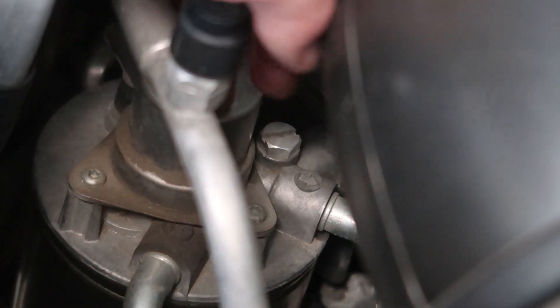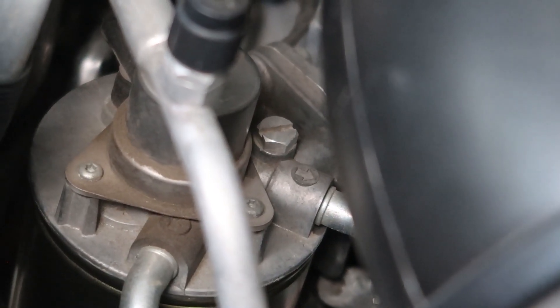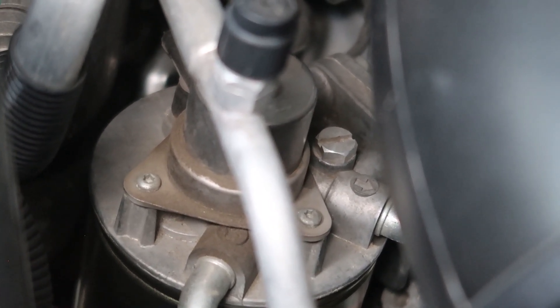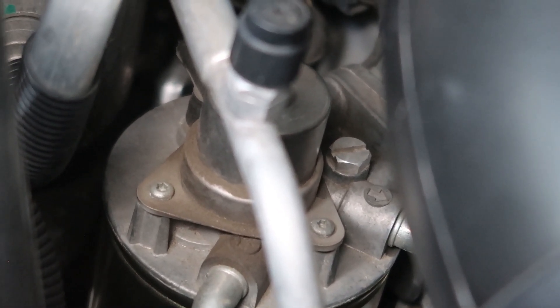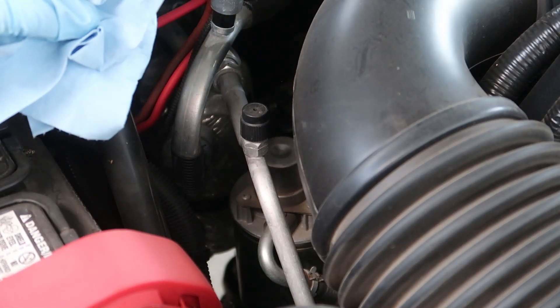I cracked the bleed screw open with a standard screwdriver, and this here is the prime button. So crack that bleed screw open and then press the prime button until fuel starts to come out of that bleed screw. If I remember right, it takes about 36 to 40 presses of that prime bulb to get it primed with fuel coming out. I usually get a towel and poke it down around that bleed screw. I'll crack the bleed screw open just about one turn.